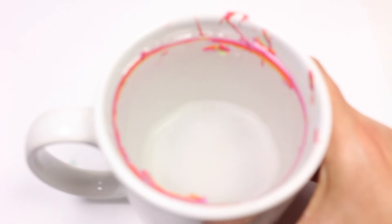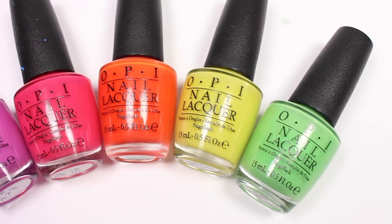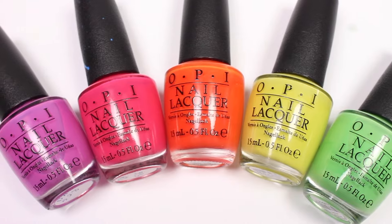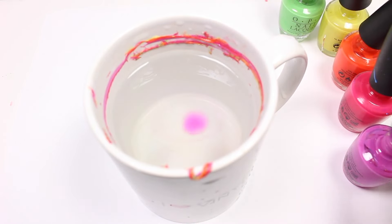I'll be grabbing some room temperature tap water — sometimes filtered water works best for this, but you just have to test it out for yourself. I'm also going to be using some really pretty neon colors and I'm going to drip each color into the water.